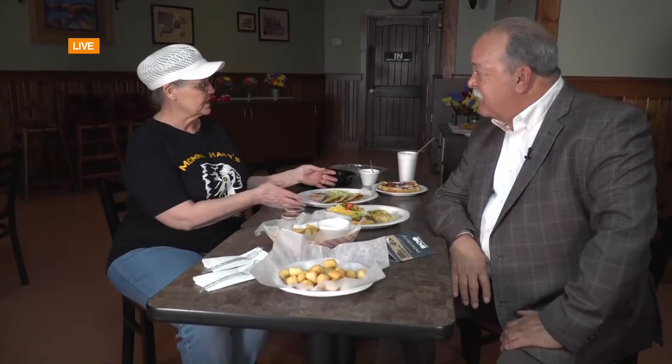Thanks for having us by. It says Navajo Tacos — how is that different from other tacos that people may have eaten for years and years? At Mexican restaurants, you're either eating a flour tortilla or a corn tortilla. Our tacos are built on the Navajo fry bread.